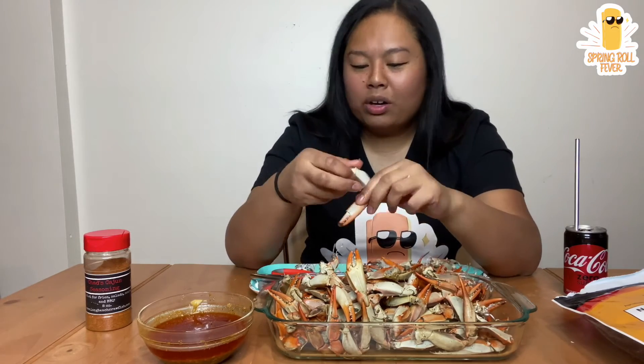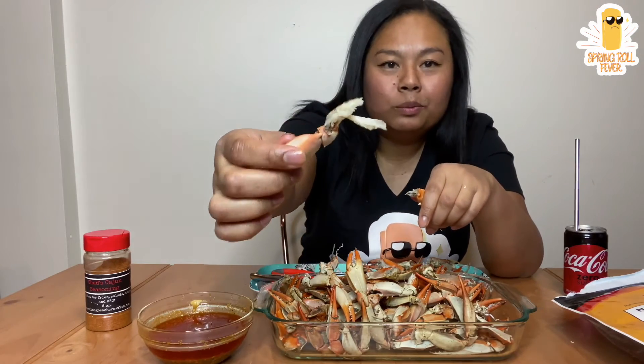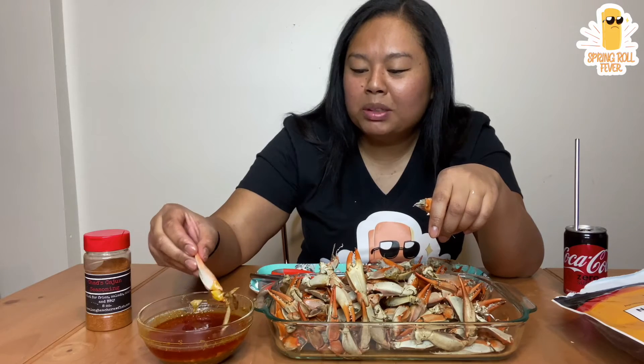So the best blue crab that I had was in Maryland. There is something different about the meat there. I don't know what it is — maybe it's the water, or the type of blue crab. But oh my god. Marquita, if you're watching this, please tell me you agree.